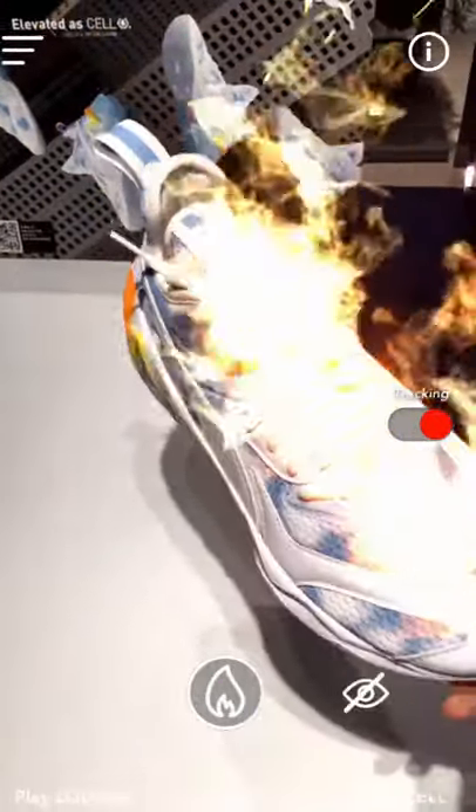I didn't notice any difference in tracking accuracy between the two shoes. If you want tracking to be active, there's a toggle button on the right side in the middle of the screen — just press it to toggle tracking. Without that, it will display the fire effect but when you move the shoe, the fire won't persist on it. So make sure you toggle that tracking button.